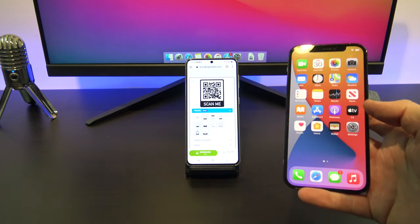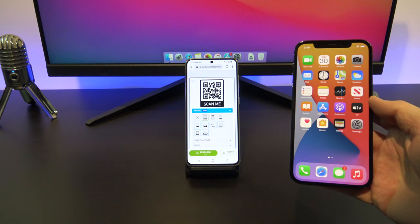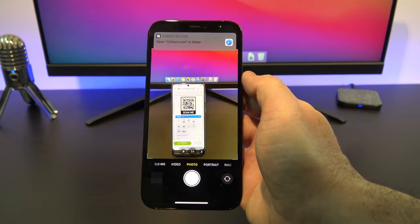If you didn't know already, scanning a QR code with your camera app is super easy. Just open up the camera, and then point your iPhone or iPad to the QR code so that it appears in the viewfinder.